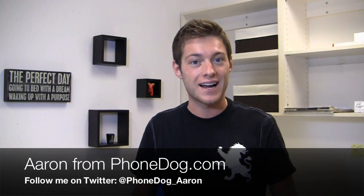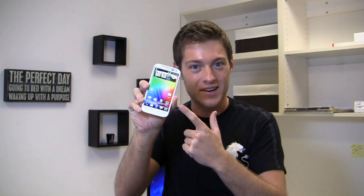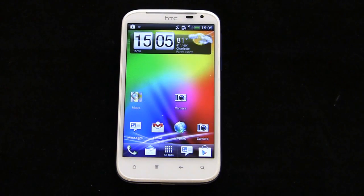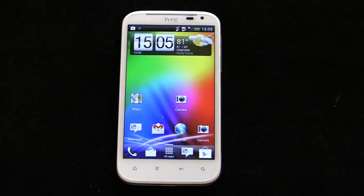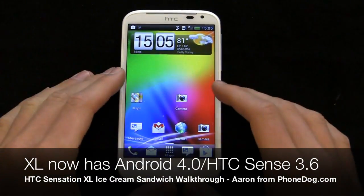Ice cream sandwich strikes yet again. How's it going guys? I'm Aaron from FoamDog.com and Android 4.0 is on the HTC Sensation XL. Let's take a look. Ice cream sandwiches are never a bad thing — ice cream sandwiches after dinner, ice cream sandwiches for lunch, and ice cream sandwiches coming to more phones as well. This is the HTC Sensation XL and it's just gotten Android 4.0, also known as Ice Cream Sandwich.